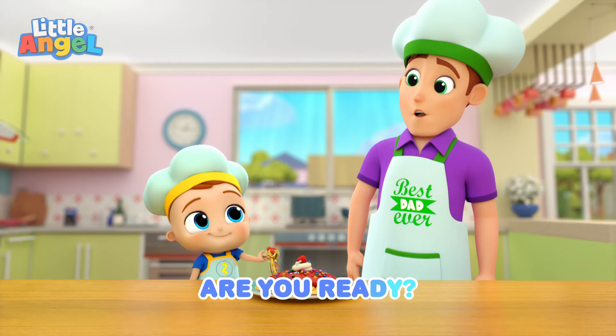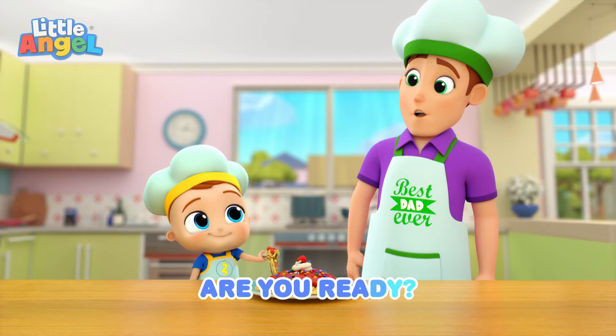Are you ready? Here we go. Are you ready? Here we go. Are you ready? Are you ready? Here we go. Pasta. Hey!